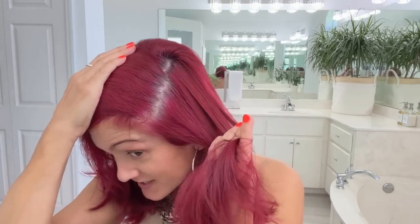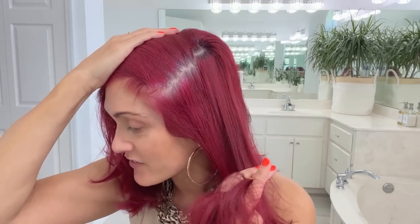My grays are coming out and you can see they're kind of a pinkish color — they need to be toned again. So I'm going through different ideas of how to make this transition as painless as possible. I'll show you some of the things I've been using before I get started on my brows and my lashes.